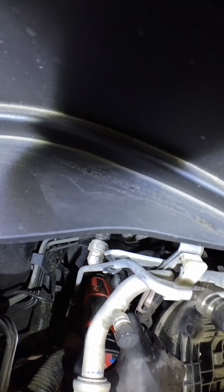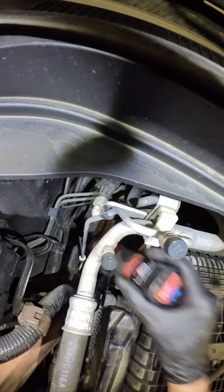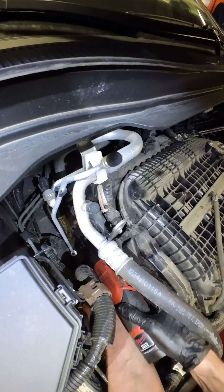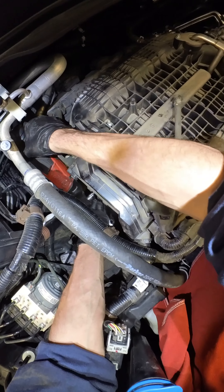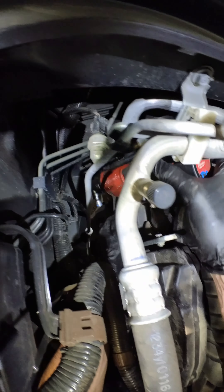I can't get to all these sons of bitches. Get to them one way or a fucking other. Give her the old reach around. Here you go. All right. Out you go.